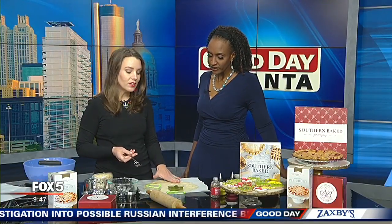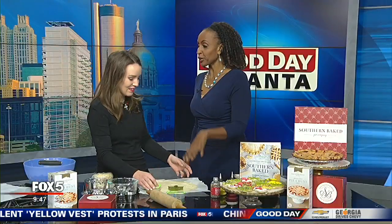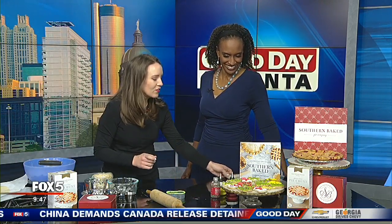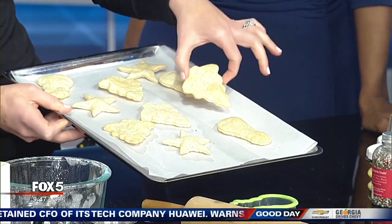Always prick your pie crust cookies so that they don't get too fluffy and rise up — that keeps the little bubbles and the puffy thing from happening. Then put them in the oven and bake them for 15 minutes, and you're going to get these nice golden brown cookies that come out.